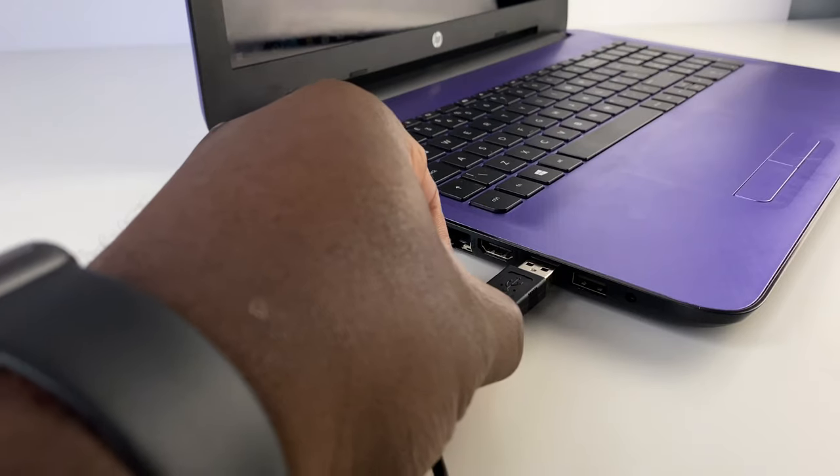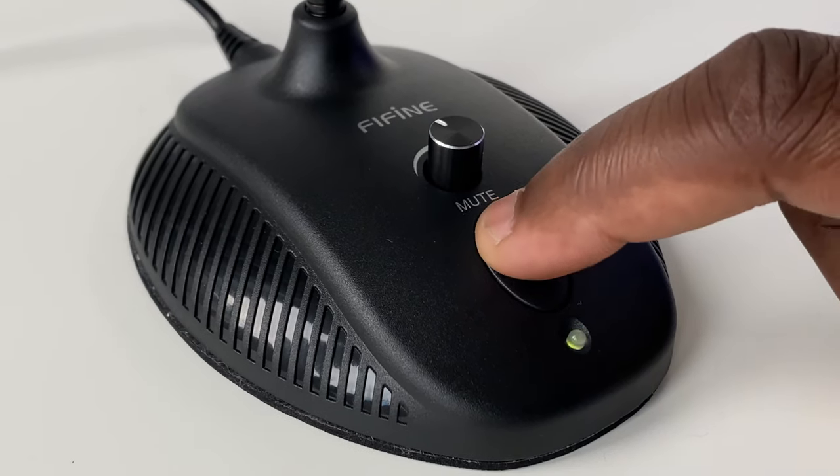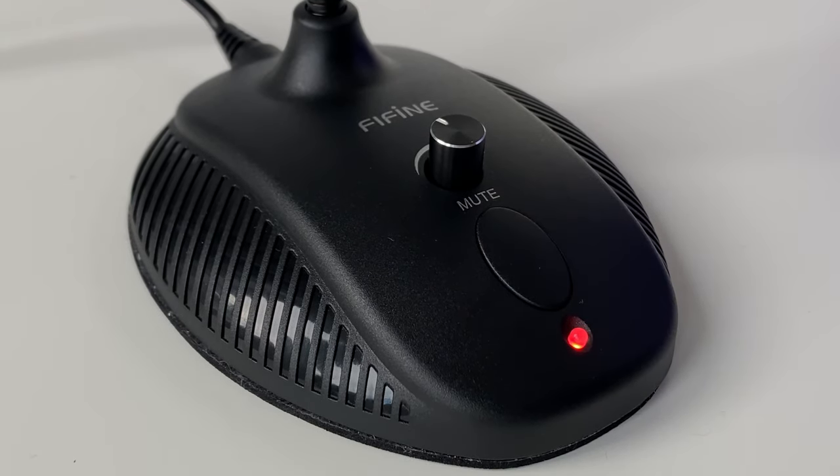The small form factor of the receiver end isn't too overpowering like other larger microphones might be, so it's not going to be a distraction to anyone you're facing. When you plug it in, the green light shows that you're ready to speak, and when you want to be muted, you press the button and the red light will indicate this. The good thing about most USB microphones is that they are plug and play devices, and the K052 is no different — you just plug it into your computer and away you go.